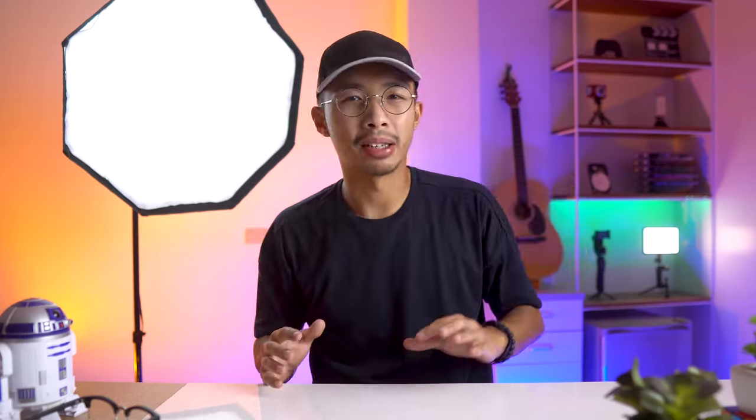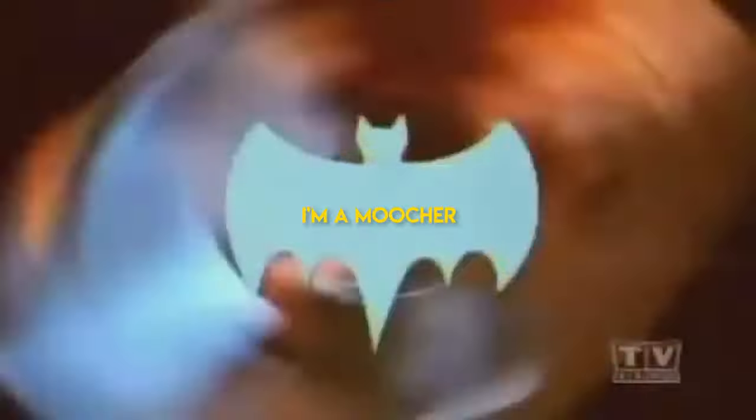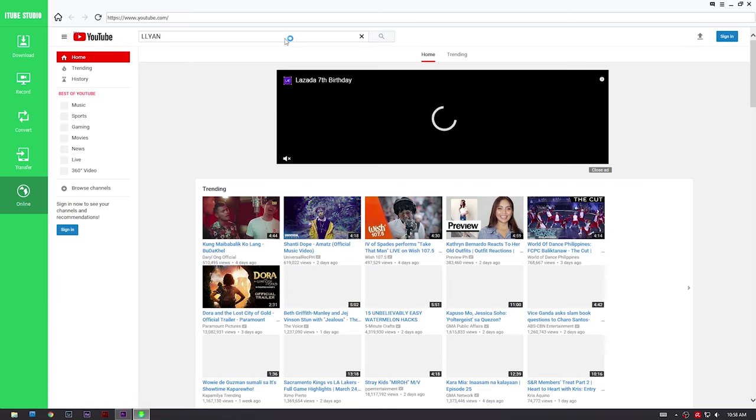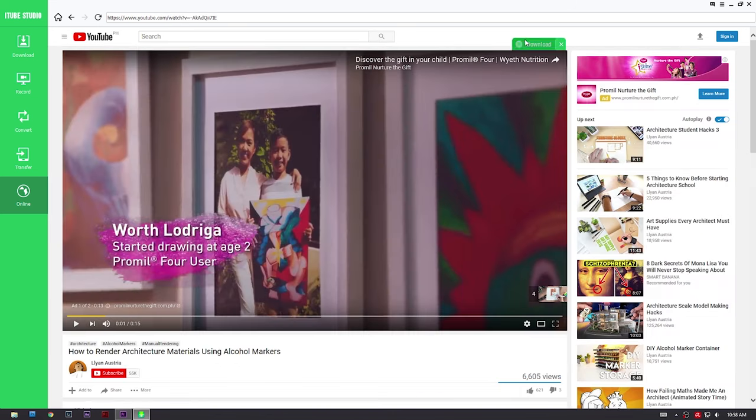Before we move on to our third tip I would like to thank iTunes Studio for sponsoring this video. Without them this video would not be possible. iTunes Studio is a wonderful Swiss army knife software that can do a ton of things like downloading videos from over 10,000 websites like YouTube, Instagram, Facebook, Twitter, Dailymotion and a ton more. So you guys can download my videos from YouTube and watch them while you're on your daily commute or show them to your classmates.